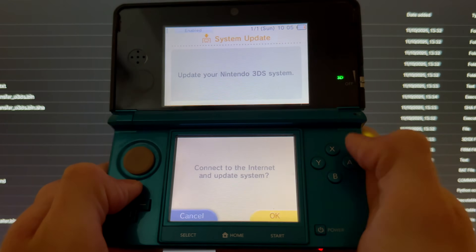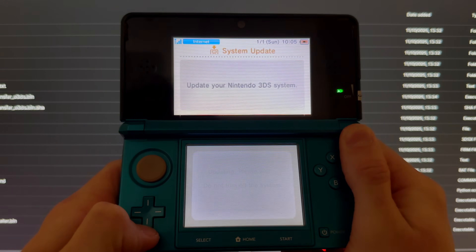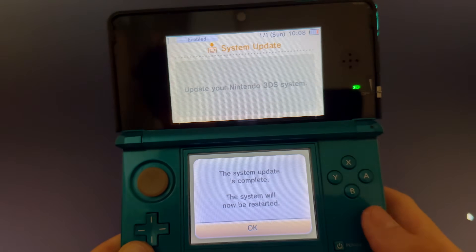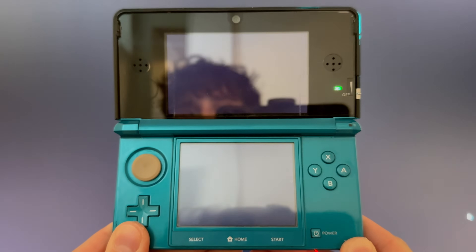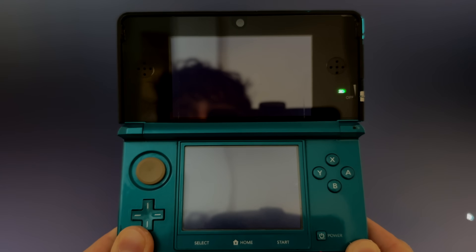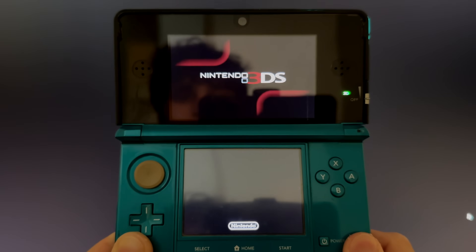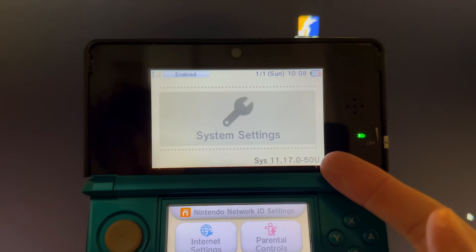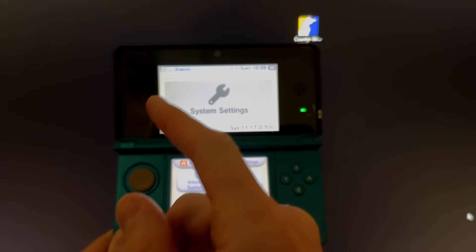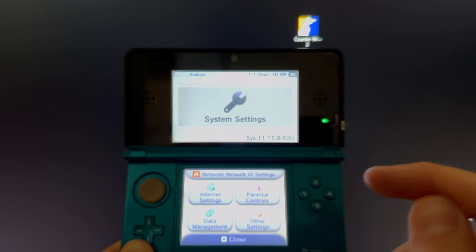Go to System Update and press OK — this is where you need internet. Accept the terms. The system will now update. Once done, press OK, go back into System Settings, and you can confirm you are now on 11.17.0-50U for USA. That's how you do the region change and full mod setup. Links for installing DS games, Game Boy games, and Anemone on your modded 3DS are in the description.